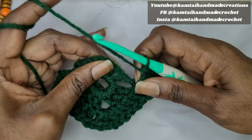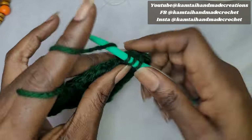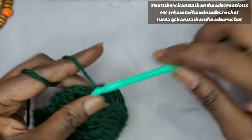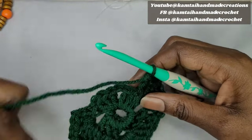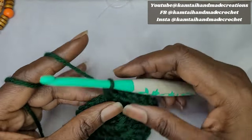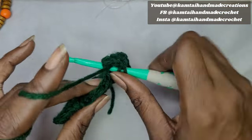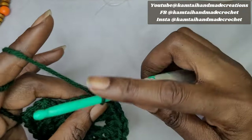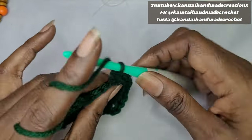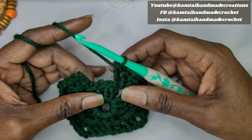Now double crochet across again — this will be only 3 double crochets. Slide your yarn and go into the first, second, and final double crochet of that side. Now into our final cluster of this round — do not yarn over. Make 2 double crochets in that corner cluster, chain 2, and add another 2 double crochets to that cluster. That's our final corner.